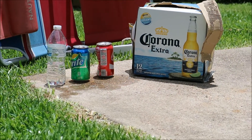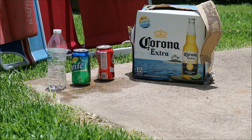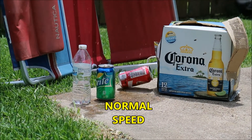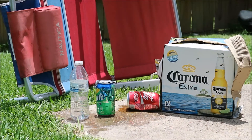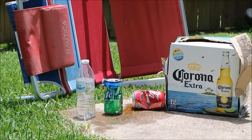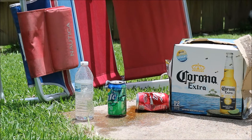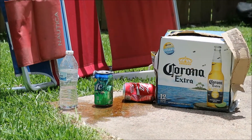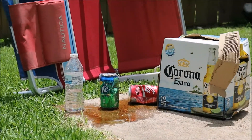Alright, so this is the test for the H&K UMP, the one we were just talking about — obviously still the same video. Alright, go ahead Billy.